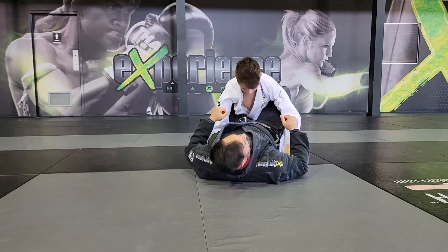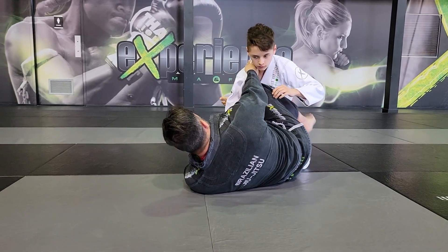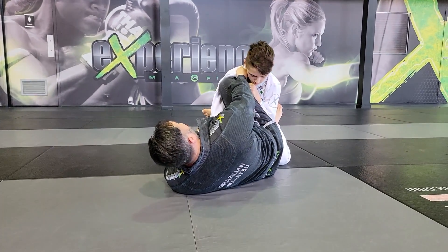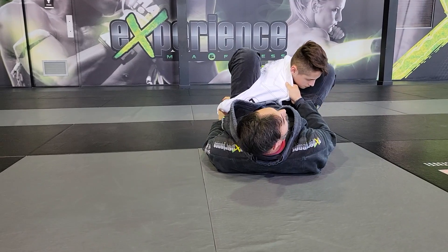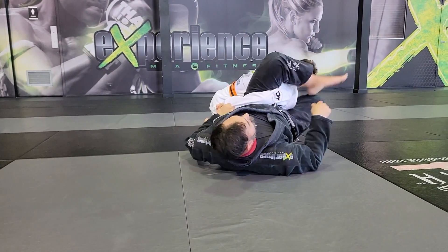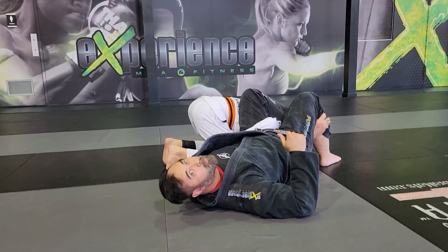Another attack you can do — I like to do this one as well — is as you go for the scissor sweep, you go one, shift the hips, and you end up like this. He brings the elbow down. Now your leg is trapped here. As I come back here, this arm will punch this one through — punch the arm through and bring your knee up. Back into another attack we like to do in Jiu-Jitsu, which is referred to as the shoulder lock, a.k.a. the omoplata.